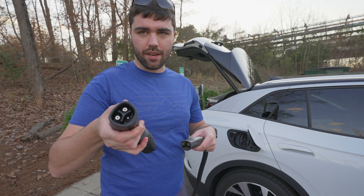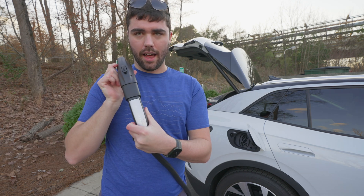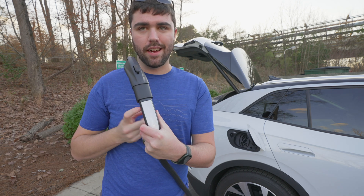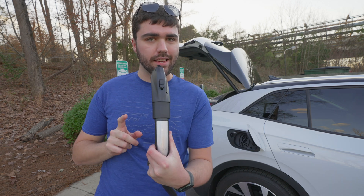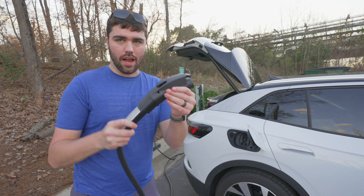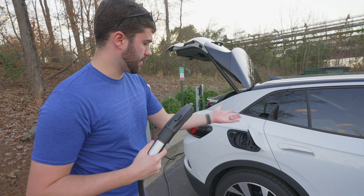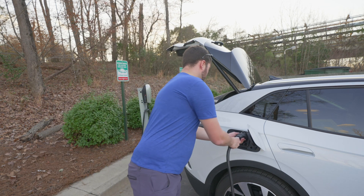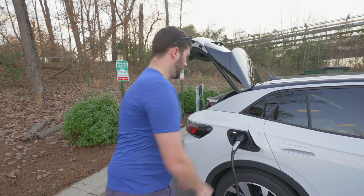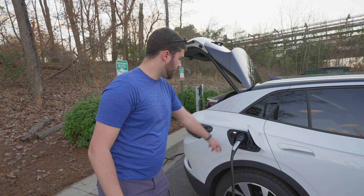Simply hold the little latch here, plug in the Tesla connector just like that. Again, this does not work on Tesla superchargers — only AC level 2 Tesla wall connector destination chargers. So now we have this, it's ready to be plugged into my non-Tesla, in this case my Volkswagen ID.4.